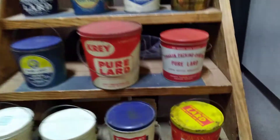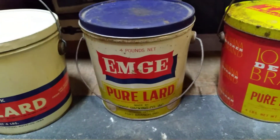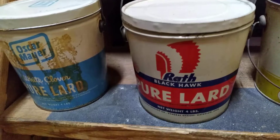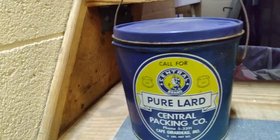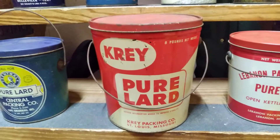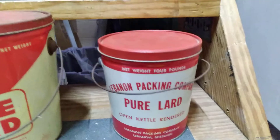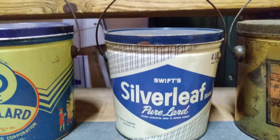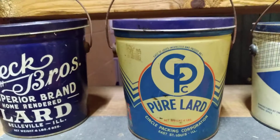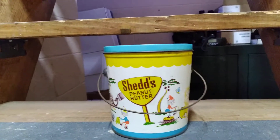Let's run back through them one more time real quick: the Iowan Decker brand, the MG, the Rath Blackhawk, Oscar Mayer, Central brand, the big boy eight-pound Cray, Lebanon Packing Company, Choice Family Lard, the Silver Leaf, the Circle Packing Corporation CPC, Streck Brothers, and last but not least, Shedd's Peanut Butter can.